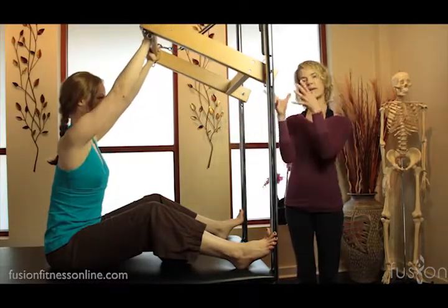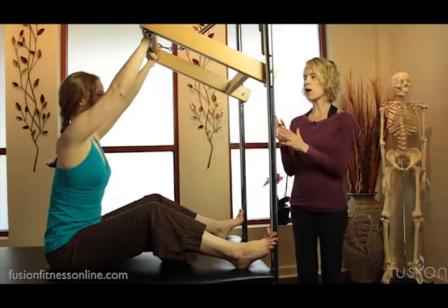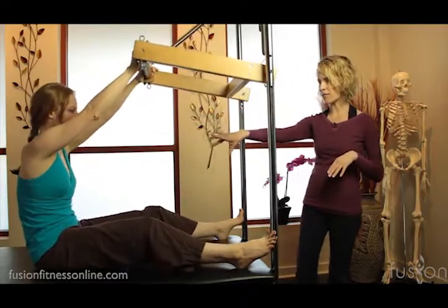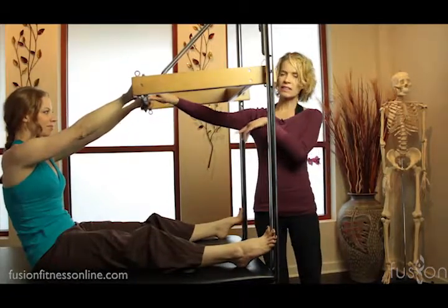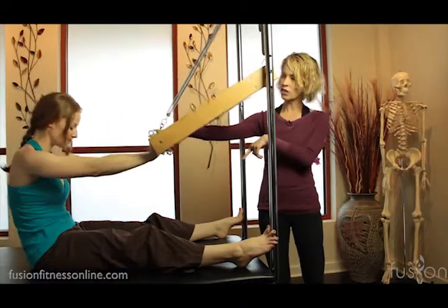Now holding there, I want her to keep that connection in her mid-back. The arms are going to stay straight. On her exhale, she's going to wheel the front ribs into the back ribs and curl down, bringing the bar halfway down. Now here she's going to hold, take another deep inhale, and then on the exhale, deepening that connection below her belly button to finish the curl through.